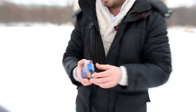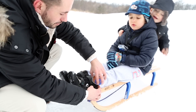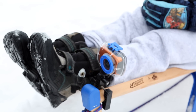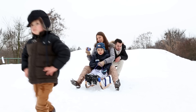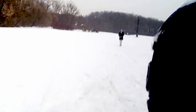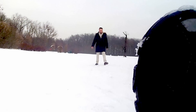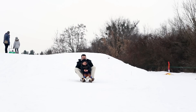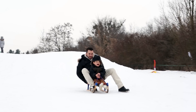Dzięki wodoszczelnej obudowie i wielu innym akcesoriom w zestawie z łatwością przymocujesz kamerę do sprzętu czy ubrań sportowych. Możliwość rejestracji filmów Full HD przy 30 klatkach na sekundę pozwoli nagrywać obraz najwyższej jakości. DVR Sport Gold nagrywając w rozdzielczości HD przy 60 klatkach na sekundę umożliwi stworzenie doskonałych ujęć w zwolnionym tempie.